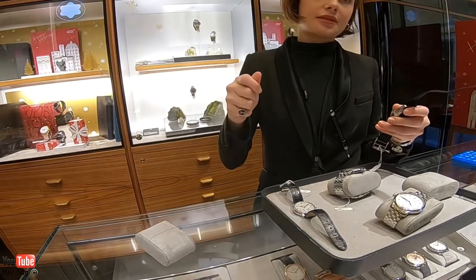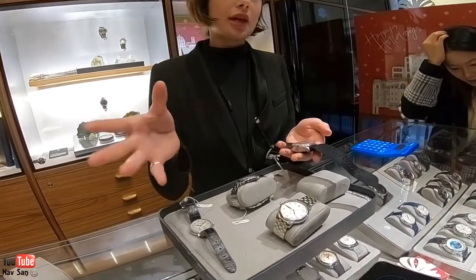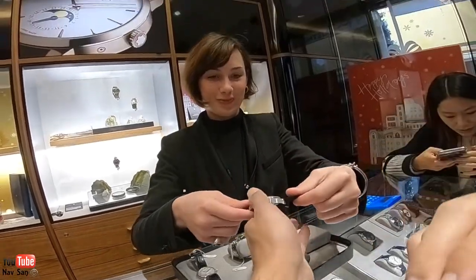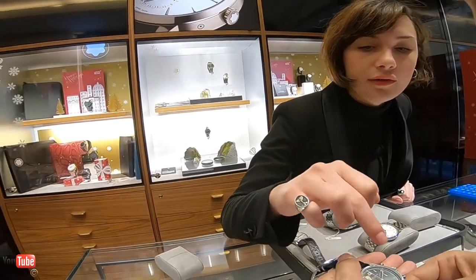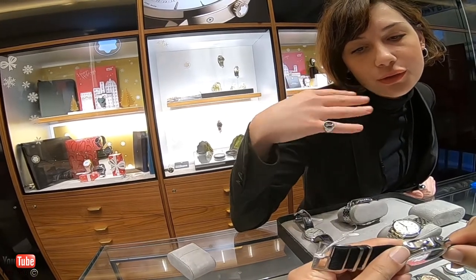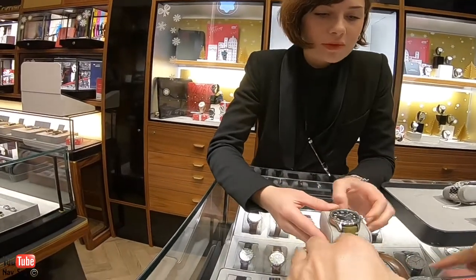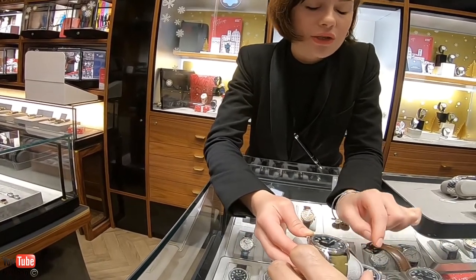It has 500 hours of testing — that means the watch was stressed in high and low temperatures. We test the precision of the chronograph and the certificate, because we have two Swiss manufacturing facilities. This is the original one. It's very vintage-inspired. I think it's the same size as this one — the case is very similar.